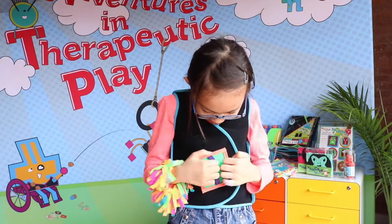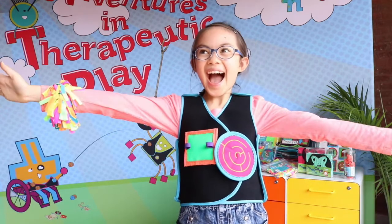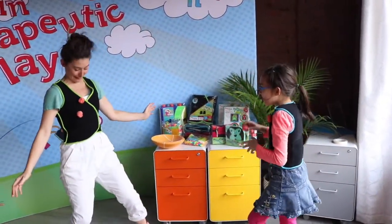Our fidgets are designed to meet a broad range of goals and can be used either singly or in connection with our Pumpkin Hug. One of our most popular products has been our Pumpkin Pitch, which supports many goals.